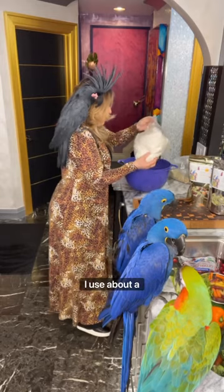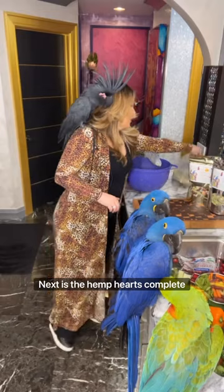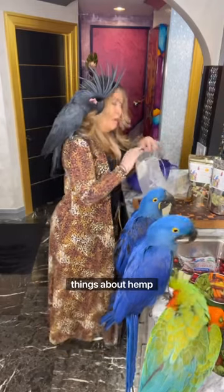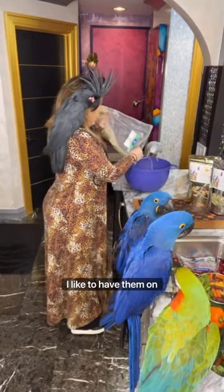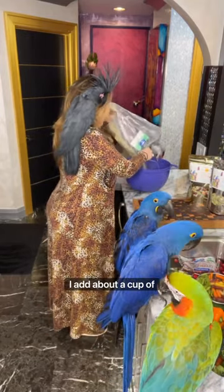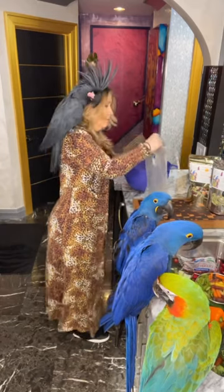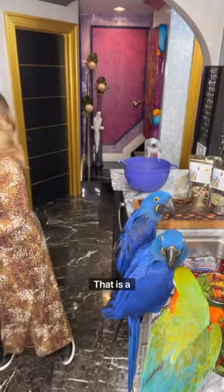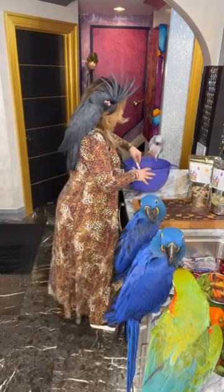Next is the hemp hearts — complete protein. I can't say enough great things about hemp hearts. Great for our birds, great for us. I like to add this in my yogurt. I add about a cup of this as well. So that's the dry ingredients, and that is a huge tip in keeping the raw food mash fresh for the whole week.